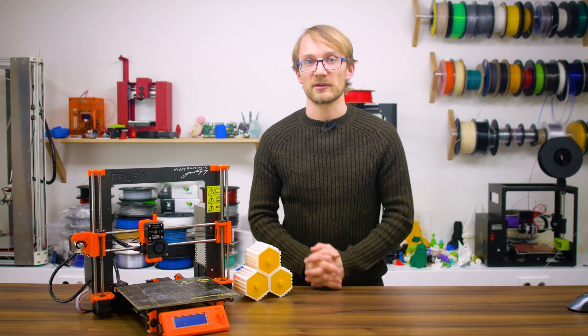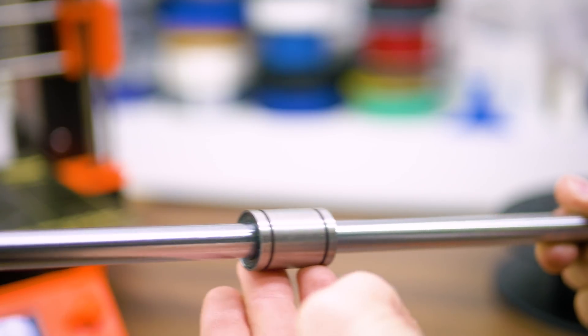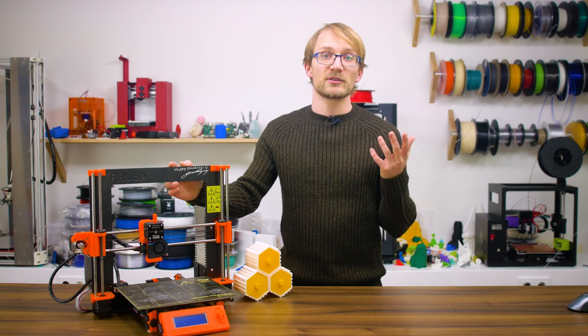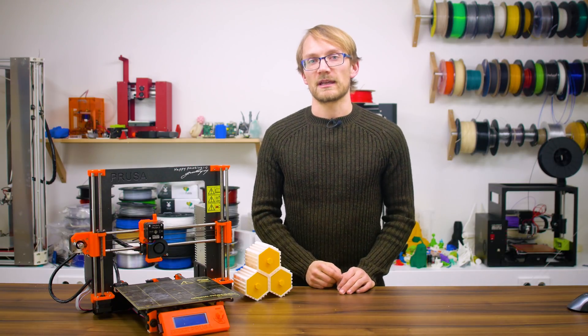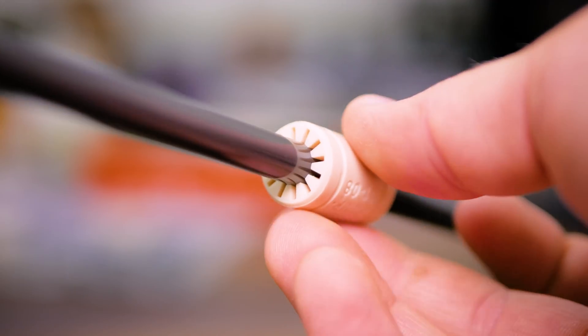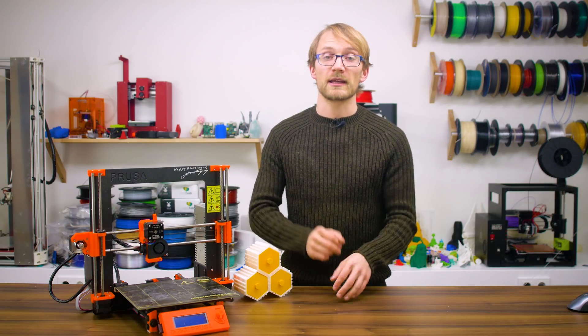One, check the alignment of the bearings. If they run smoothly on their own but seize up as you tighten down their holders, it might simply be due to the bearings being forced out of axis. Two, re-grease everything — and yes, even dry-lin bearings profit from some extra lithium-based grease, but linear ball bearings are the typical candidate here.